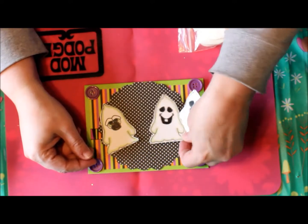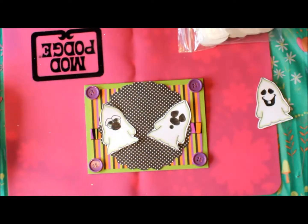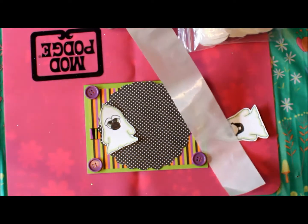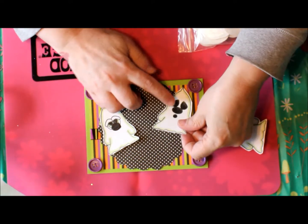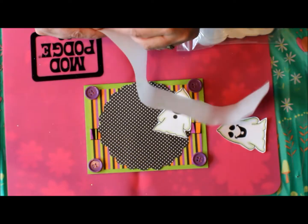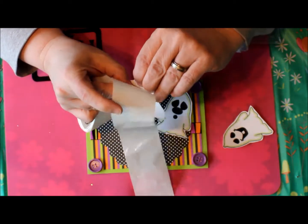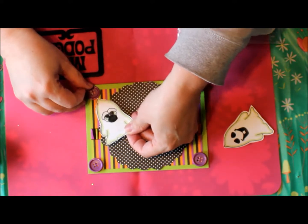I'm going to lay these out and decide which ghost should be up front. I'll take some Zots and put them on the back of this ghost, then lay him right here. Do the same thing with the other ghost, and match them up.